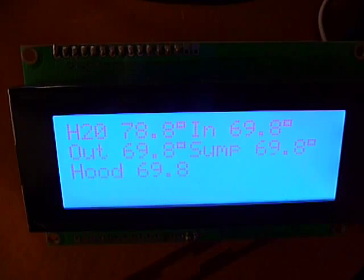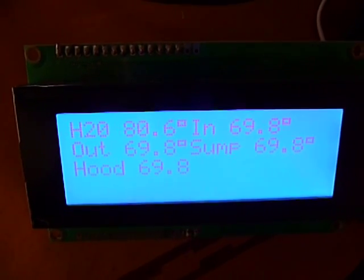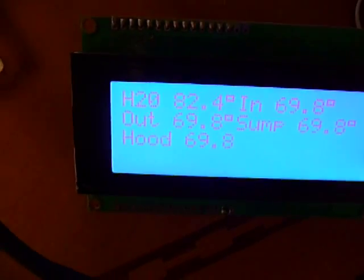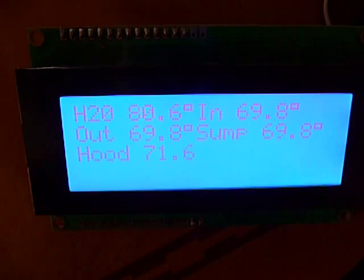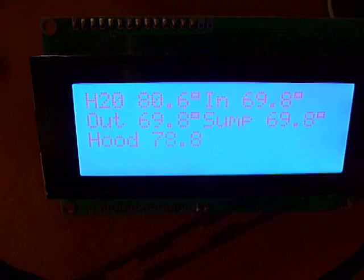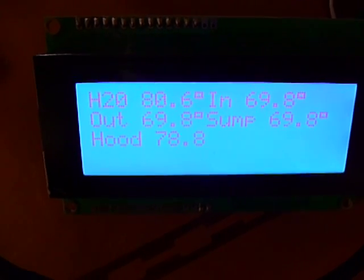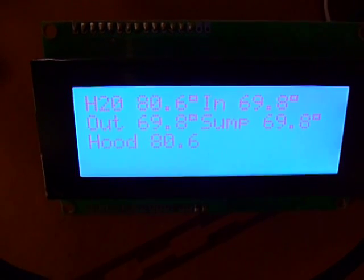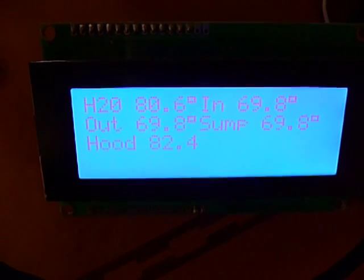So I'm holding on to the water temperature sensor right now, and if I were to grab another one and hold on to that, I'm going to start warming up a different readout. And then of course since I let go of the water sensor, that's going to slowly make its way back to room temperature.